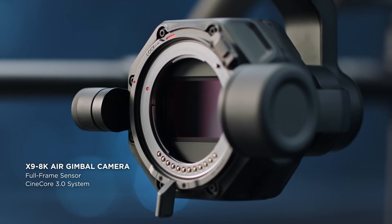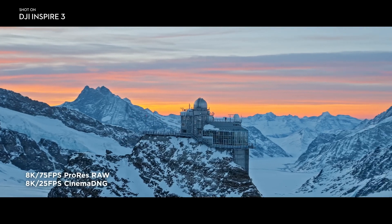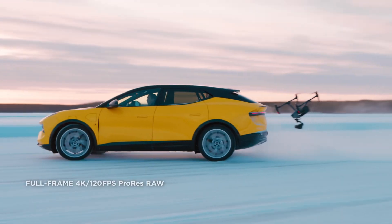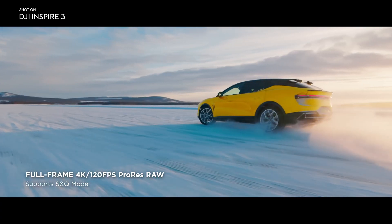Full-frame 8K camera. The Inspire 3 ships with the lightest ever full-frame Zenmuse X9 8K air gimbal camera. The camera supports internal recording of 8K 25 frames per second Cinema DNG, as well as 8K 75 frames per second Apple ProRes RAW video.